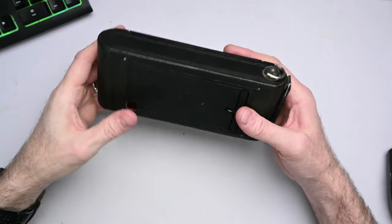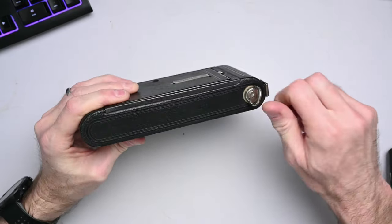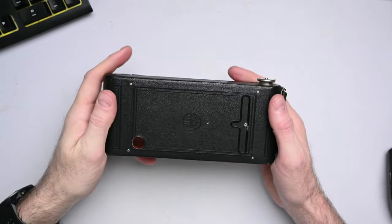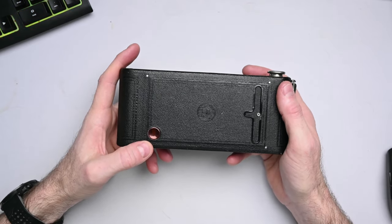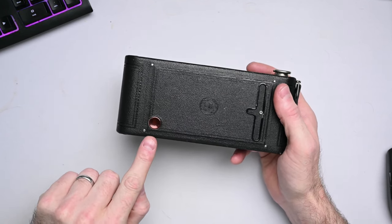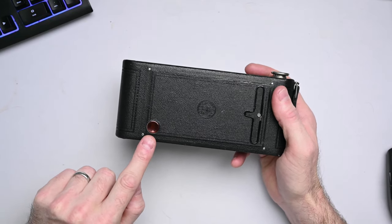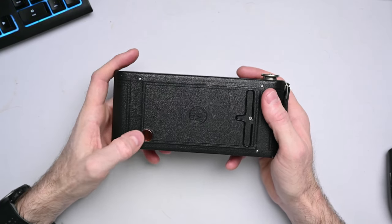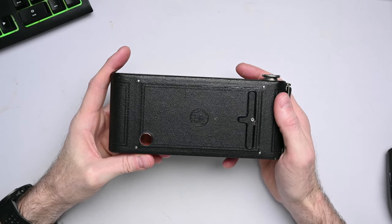The only other controls on the outside are the film advance, which will only turn in one direction to remind you not to go the wrong way. On the back we have a red window, which was originally intended to show you the frame number through the paper backing of the film. That was not a problem for exposing the film to light because it's a red filter and it used orthochromatic black and white film, which is not sensitive to red light.